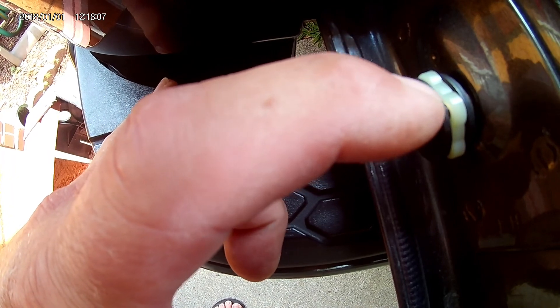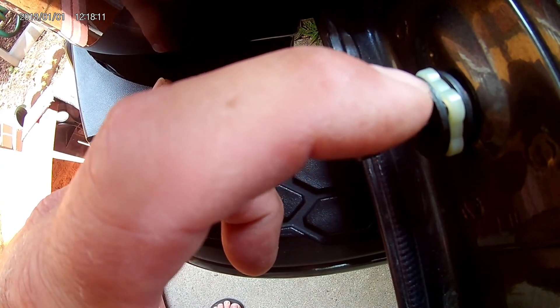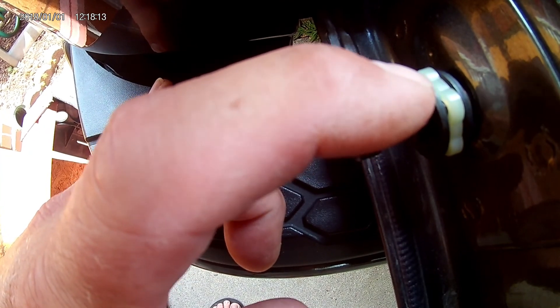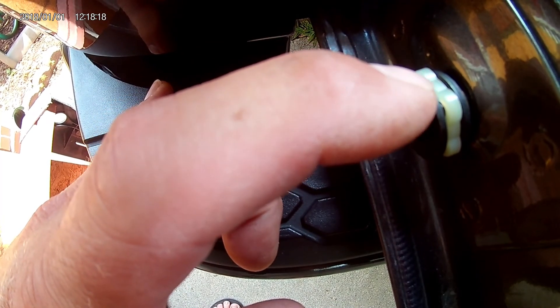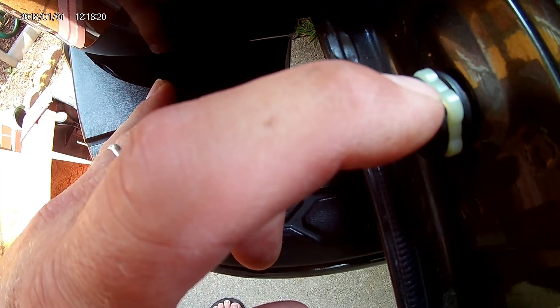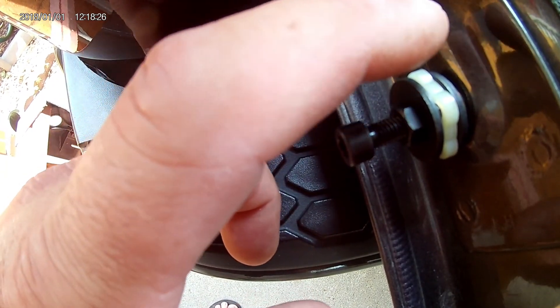I'll mark it because the directions explicitly say you only turn nine full turns. You need to keep track of that so you don't over-tighten it, because it could mess up the shaft inside there. So I'm going to do that now.